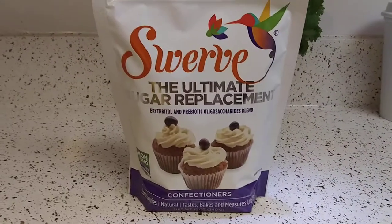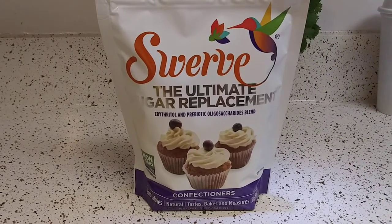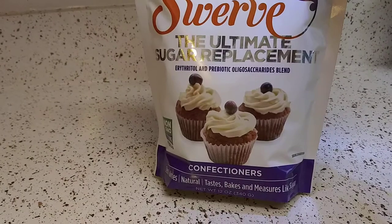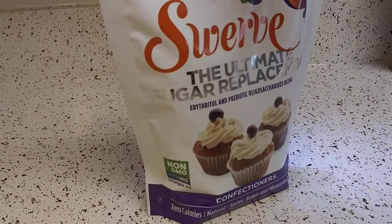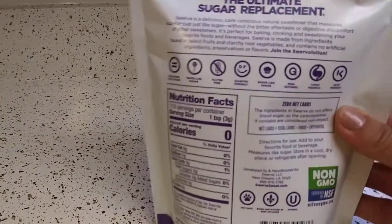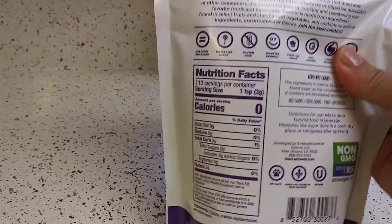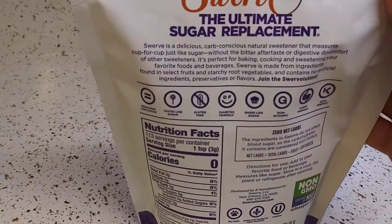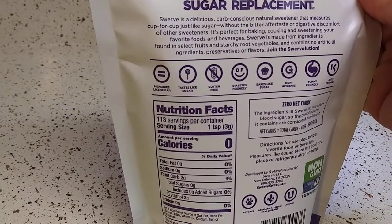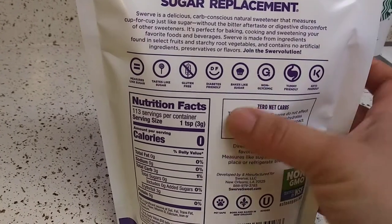This is the confectioners version — the popular sweetener next to monk fruit. I decided to get the confectioners to see what the big deal was. It's non-GMO, it's a hefty bag. I don't use sweeteners and sugar like that anymore, so this will definitely last me a while. It measures like sugar, tastes like sugar, gluten-free, diabetes friendly.